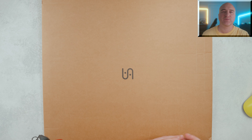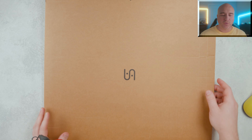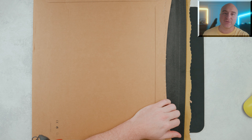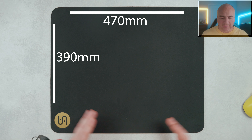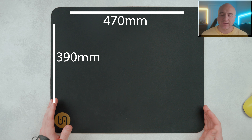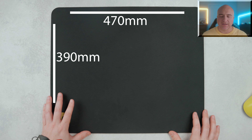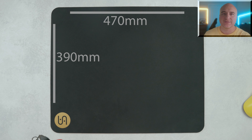Before we get started today, I did want to let you know this was sent out to me, however everything you'll be hearing in this video is going to be my own words and my own opinions. This did arrive to my front door flat packaged in this envelope style packaging, so nice and easy to store if you need to do so. This does come in their standard sizing, coming in at 470mm in width, 390mm in height, but the difference is this is actually sitting at 4.8mm in thickness.